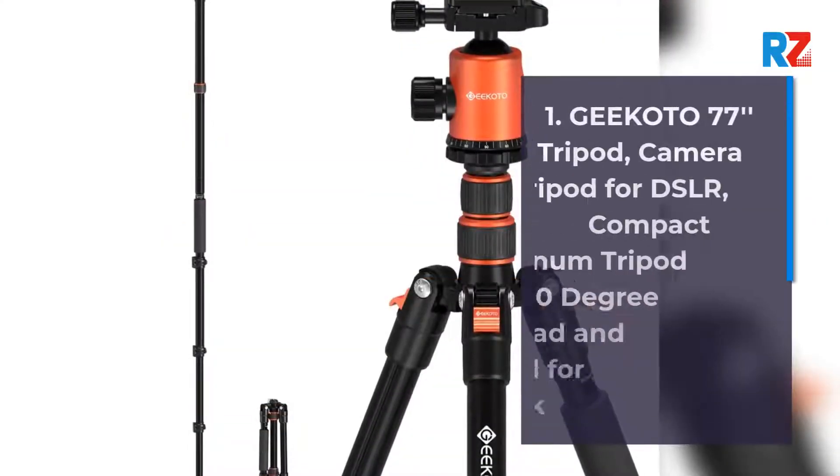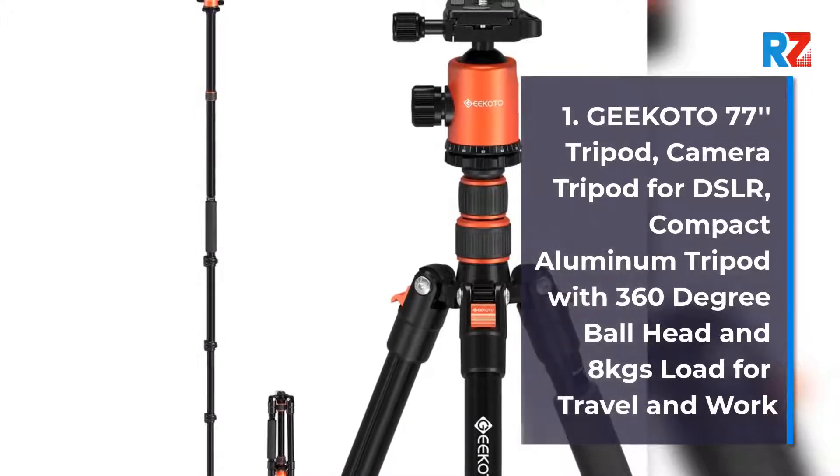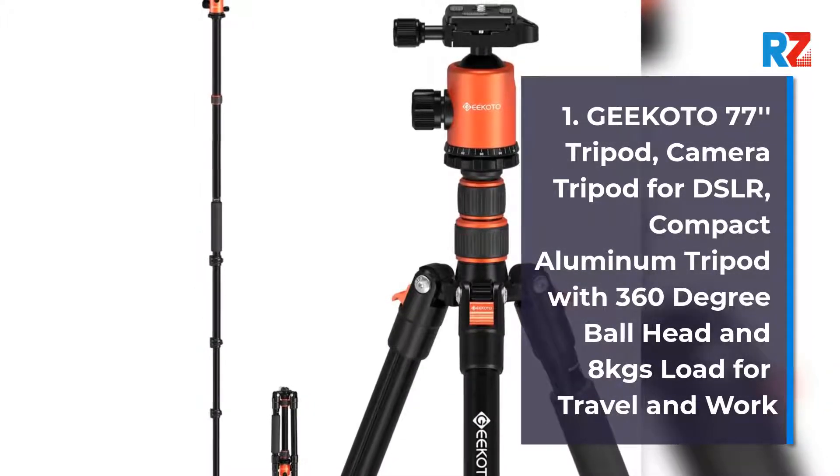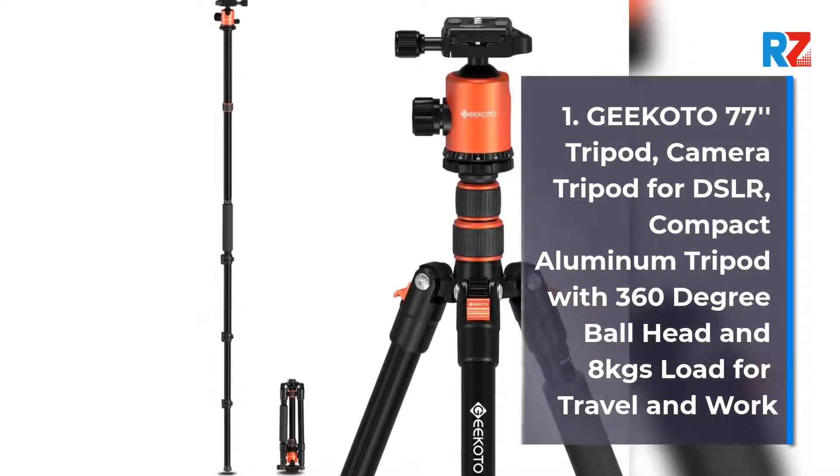Number 1: Kikoto 77 Tripod, Camera Tripod for DSLR. Compact Aluminium Tripod with 360-degree ball head and 8kg load capacity, suitable for travel and work.